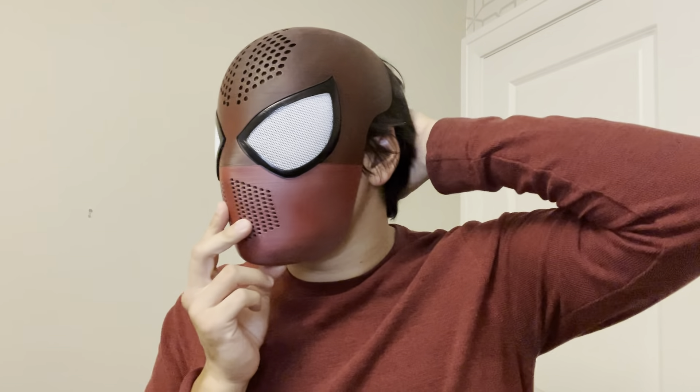And as you can see, it fits really nice to my head. So how can you get a face shell? Luckily, in the last few years, there have been a lot of really great modelers in the Spider-Man cosplay community who have made very accurate face shells.